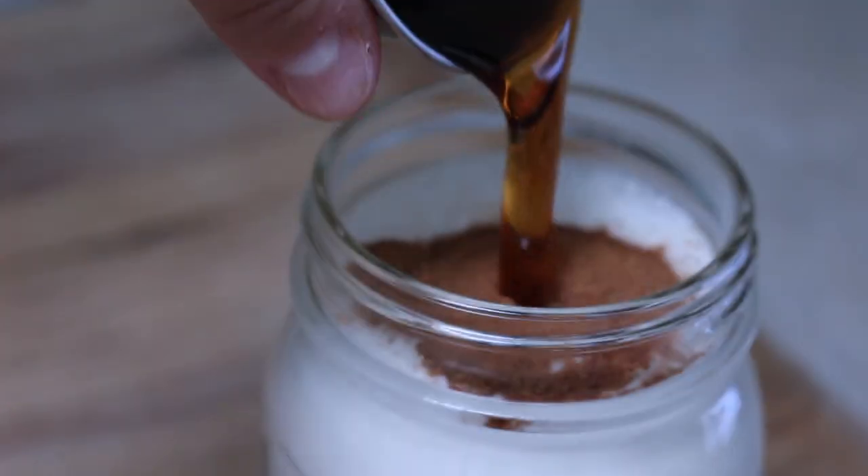The next flavor is pumpkin spice. All you need is one tablespoon of pumpkin pie spice — I posted a homemade pumpkin pie spice recipe in my last video where I showed how to make pumpkin spice cinnamon rolls, so check that out via the link on screen or in the description. After the pumpkin pie spice, add in three to four tablespoons of maple syrup and shake until combined.